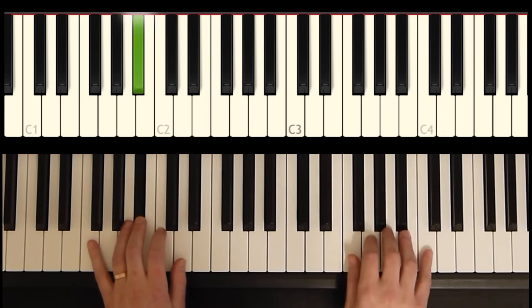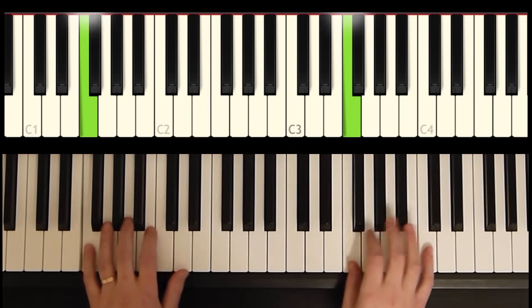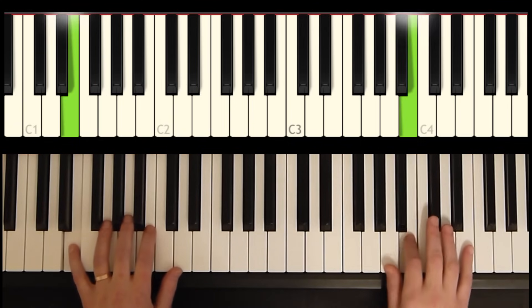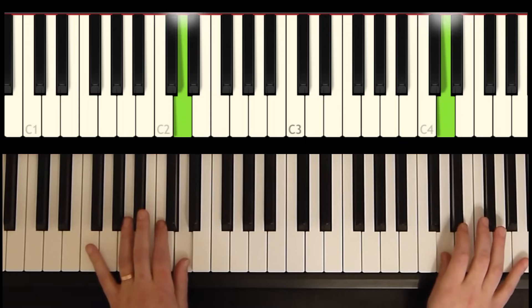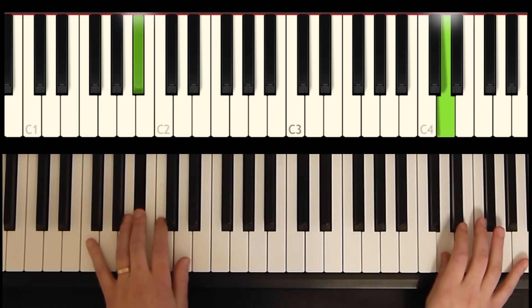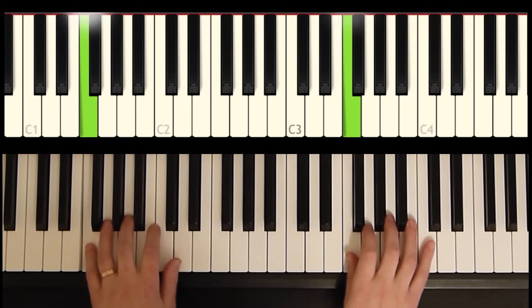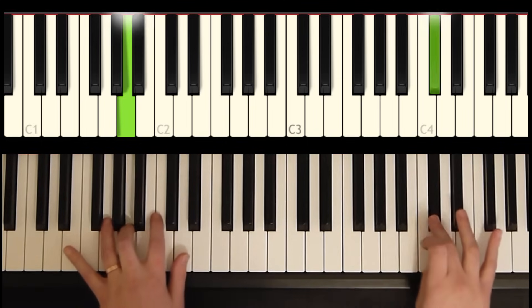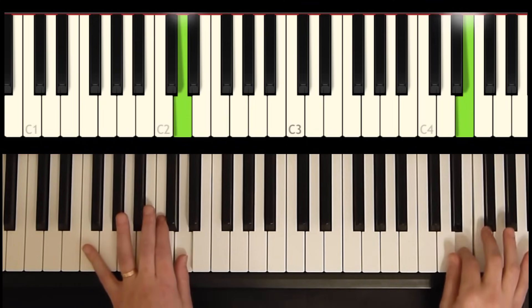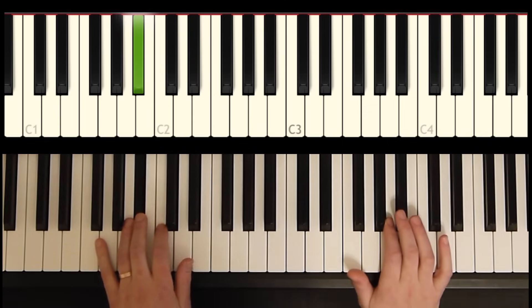All right, let's add the melody to that. One more time.